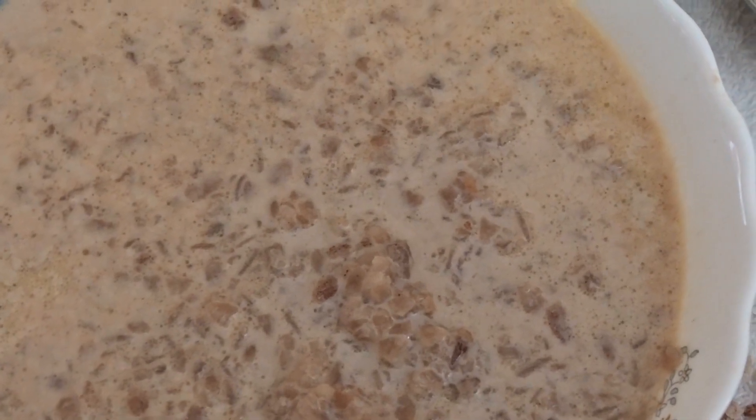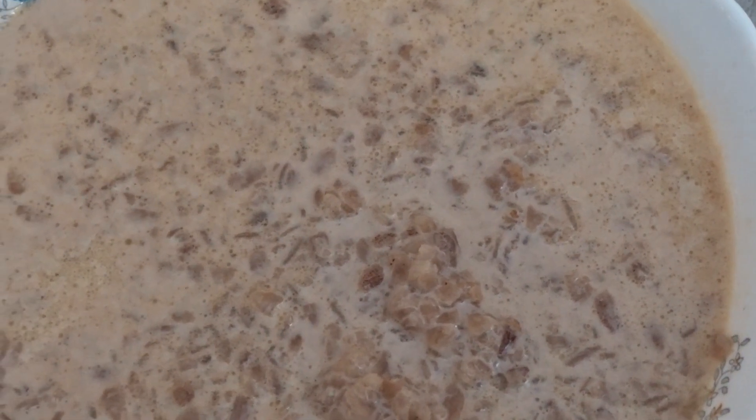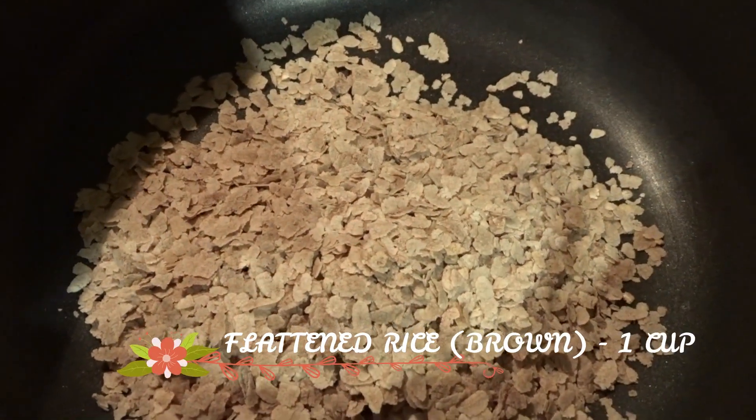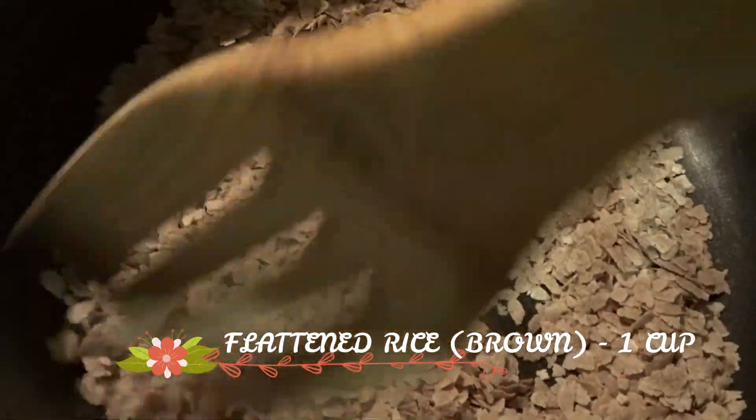I am using a pan. I am using a cup of brown color. I am using a medium flame and fry it.